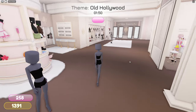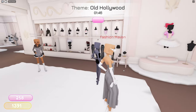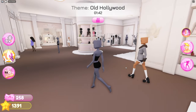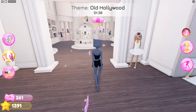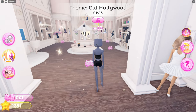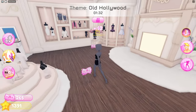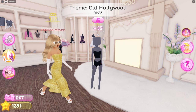Hiya guys! I'm gonna do a Dress to Impress video because yeah I can. Okay let's wait for everything to load. Oh, Old Hollywood — hello! I thought I couldn't get in. Old Hollywood, I don't like this one. I'm gonna have to search up what the heck this is.